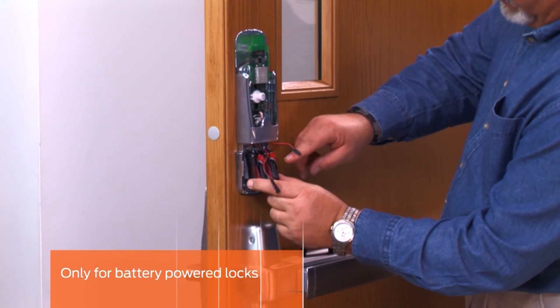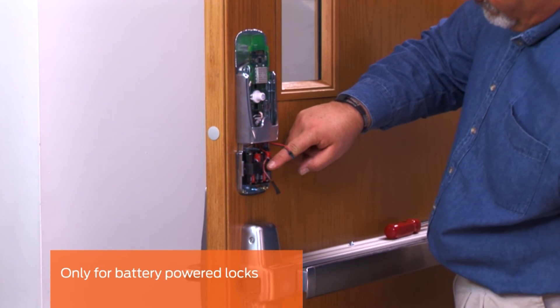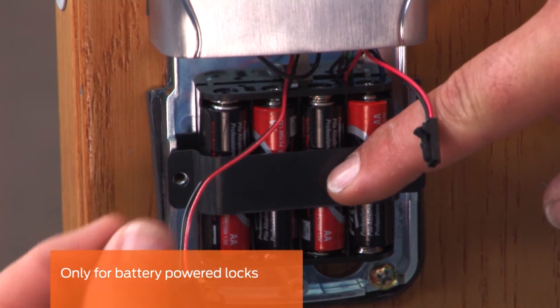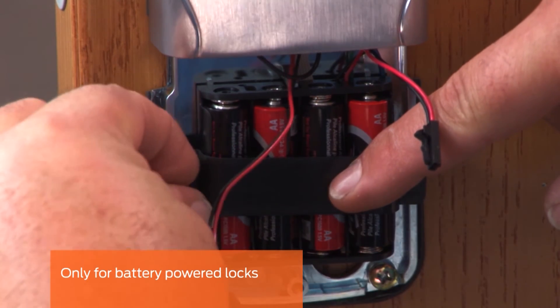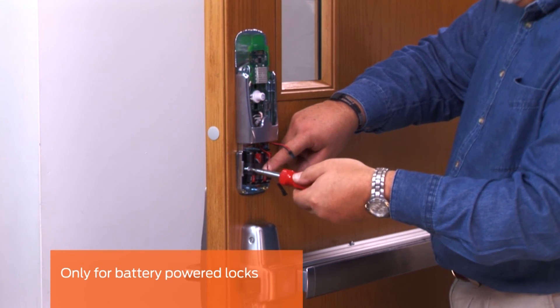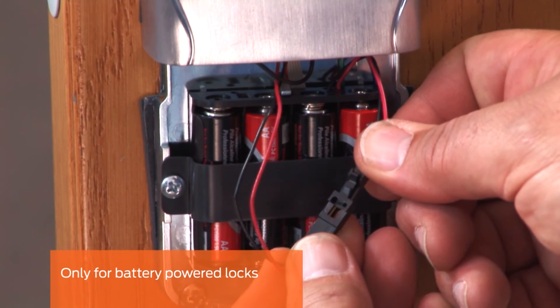This step is only for battery powered locks. Both the 4 and 8 battery units install in a similar way. Install the batteries into the pack and insert the pack into the bottom part of the inside assembly with the connector at the top. Attach the battery strap using the two screws provided. Plug the battery pack connector into the lock connector.